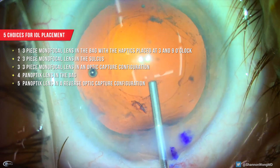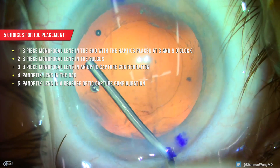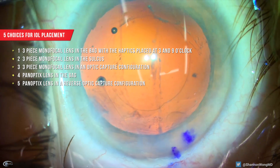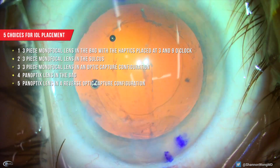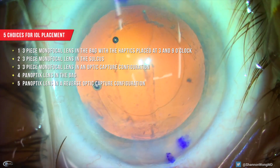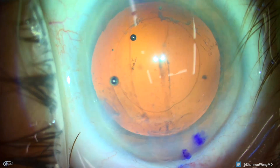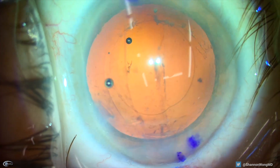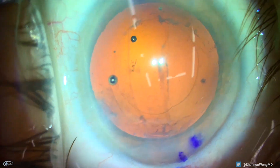Number four, a panoptics lens can be placed into the capsular bag. Or number five, a panoptics lens can be placed in a reverse optic capture configuration where the haptics are in the bag and the optic is prolapsed anterior to the anterior capsular axis, which is about five millimeters in diameter. We choose option four: placement of the panoptics lens into the bag.